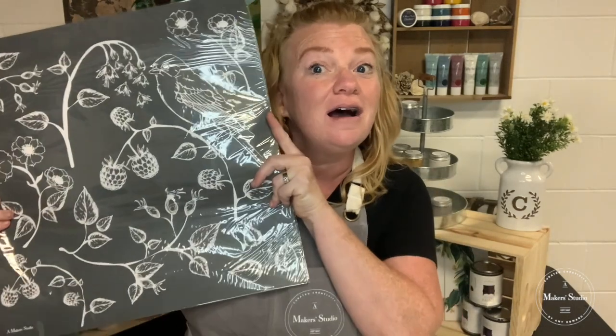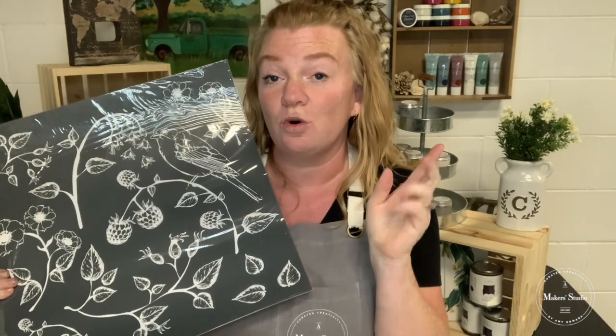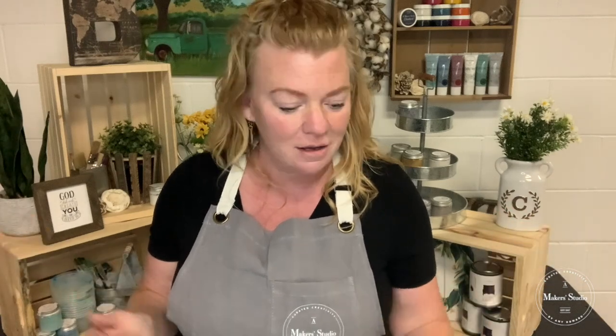Maker Studio is giving away a bird and branches stencil. To win one, they're going to choose one person that shares or tags three friends — three shares, three tags, however you like. Share the love, share it with everybody. Give us some sprinkles, some love so we can bring you more videos and more opportunities to get inspired and make amazing things for your home.